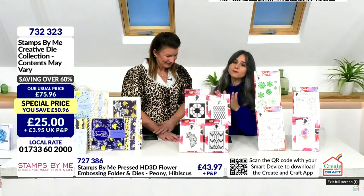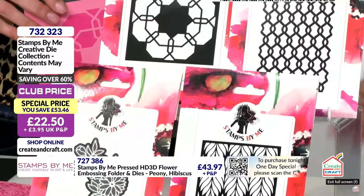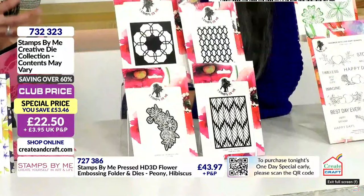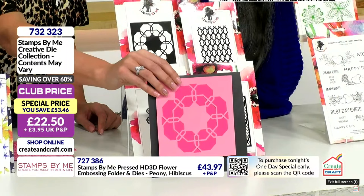We have a mystery bundle here - four die sets at a phenomenal price. You are saving over £60, and if you are in the club it's over 70%. Now although it says contents may vary, the only reason we put that is if I have to swap one out. The likely chances are you will get this, but if not you may get some nesting rectangles, some bubble frames, or some stitch frames.